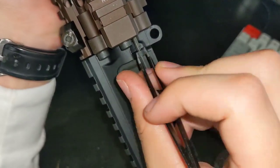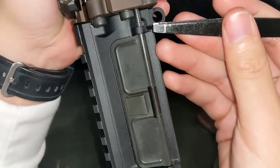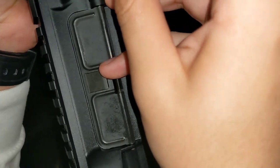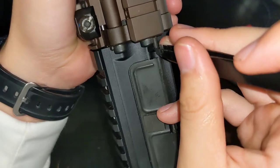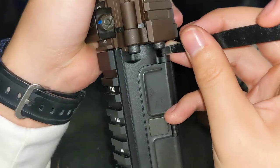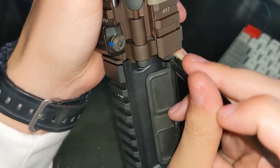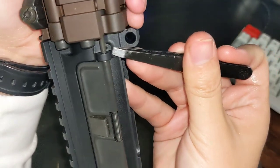Once we have that, we can take our tweezers. You want sort of a blunt nose — you don't want it too fine. You can just hook them on the legs there, and once you got it hooked on the legs you can also use your tweezers to rotate them. Once you got it hooked on the legs, you can use that to push it off.